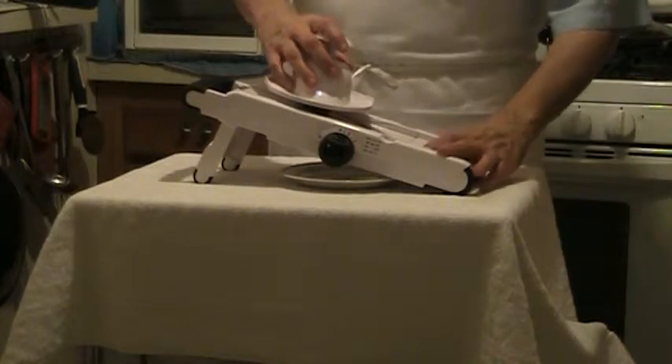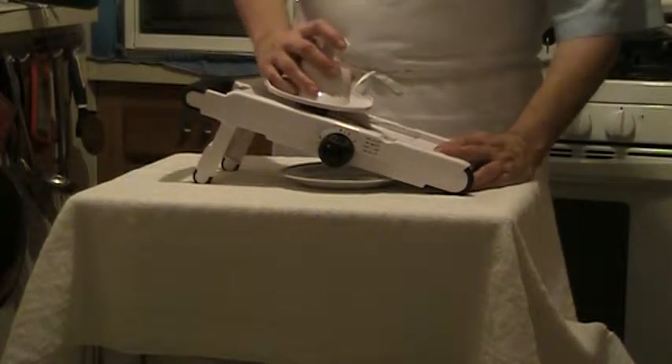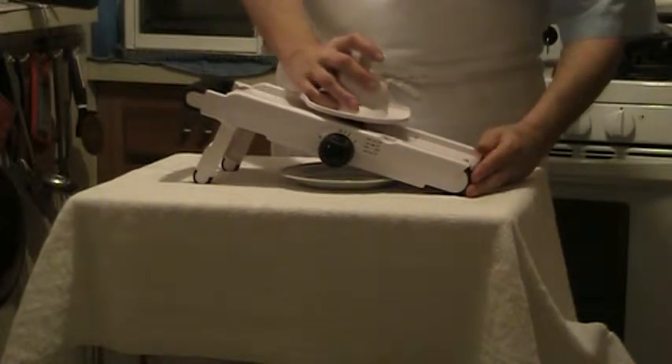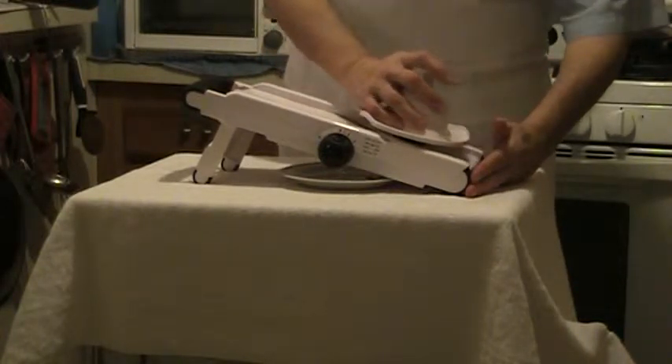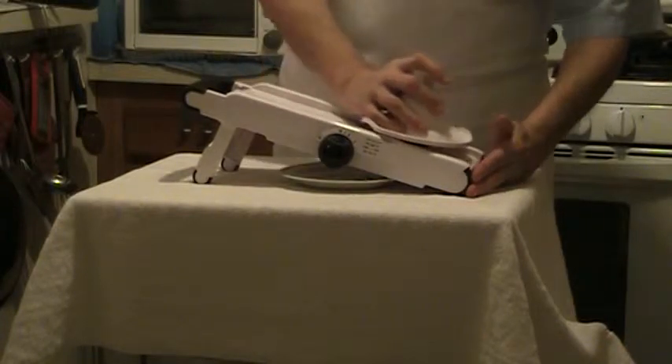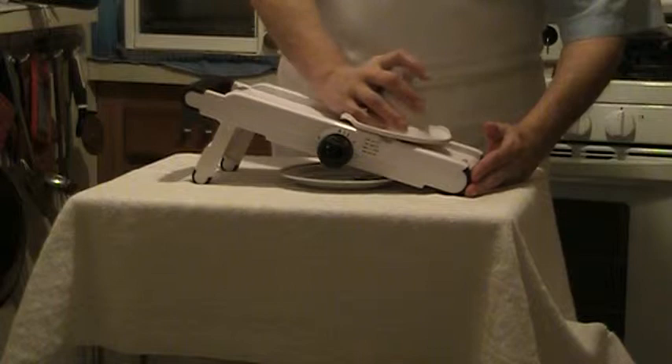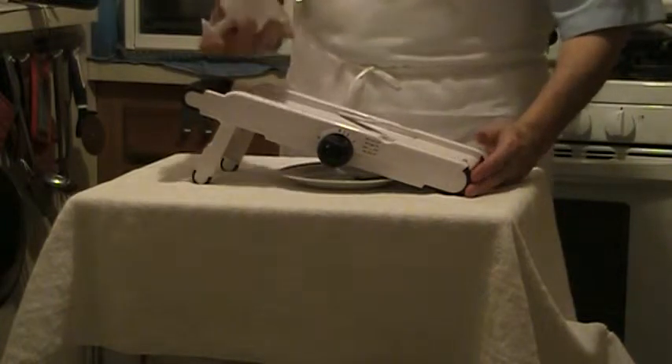How you doing? Alright, just a short video, brief demonstration of a mandolin. I got this set on the meaty — on the shortest one. I'd suggest starting out with a soft vegetable like a zucchini or cucumber.